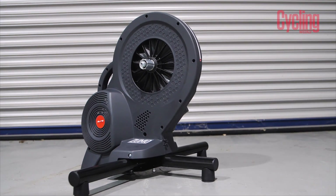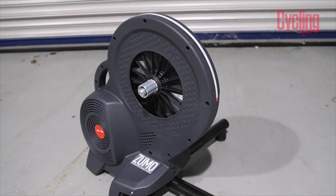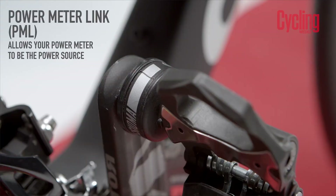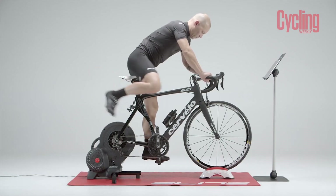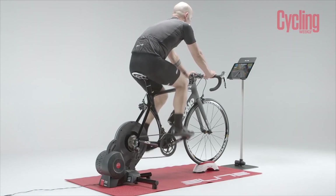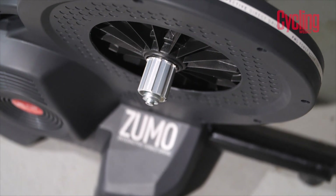It also has — and this is really cool — a feature called Power Meter Link. So having said that plus or minus 3% isn't as accurate as some other turbos, Power Meter Link means you can link your turbo to your power meter on your bike. Say you have any type of power meter — pedal-based or crank-based — and your turbo actually just reads that. If you think that's more accurate than the turbo's own, you can just swap in your own power meter. This still has a power meter built in, but you can swap in your bike's power meter should you need.